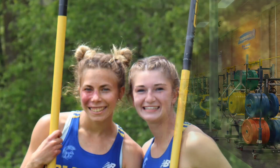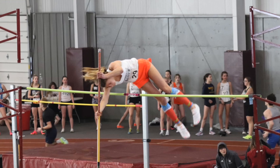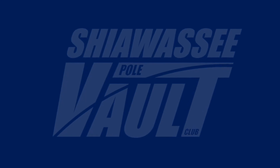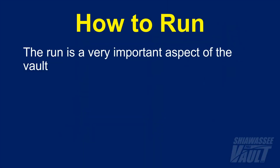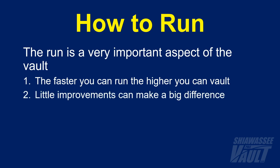Welcome back! In this video I'm going to show you how to run. The run is definitely an important aspect to the vault. With all else being equal, the faster you can run, the higher you can vault. And this relation is not just a linear one. Physics dictates that the kinetic energy you build with your run increases exponentially with your speed, so little improvements in speed can make a big difference in your height.